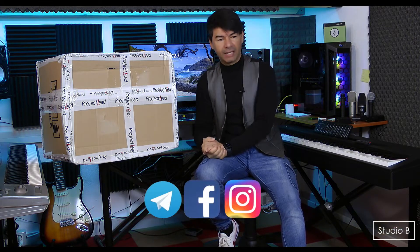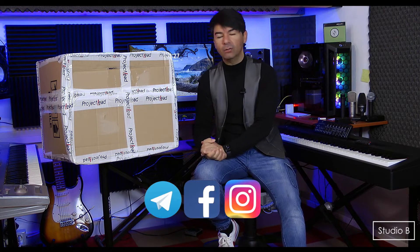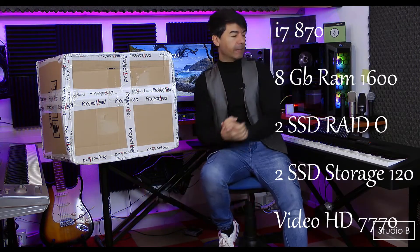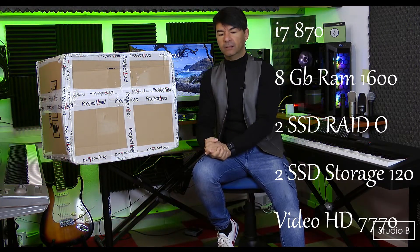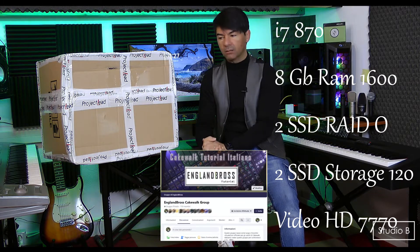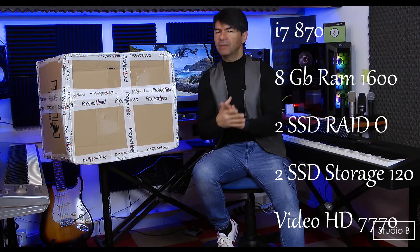Bentornati ragazzi sul nostro canale per questo nuovo episodio. Nell'episodio di oggi andremo a parlare del sostituto del nostro i7-870. L'i7-870 è una macchina che personalmente ho assemblato, configurato e ottimizzato nel lontano 2009. Ancora oggi dice la sua, tant'è che carica tranquillamente sia librerie di Arturia, sia librerie Kontakt, e ci utilizzo la libreria Sonoscore per quanto riguarda le orchestrazioni.